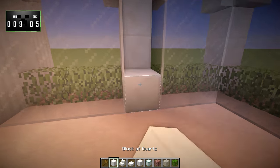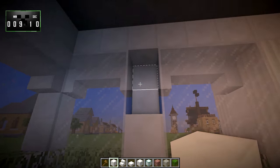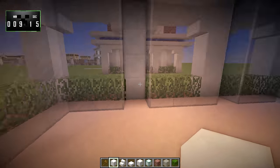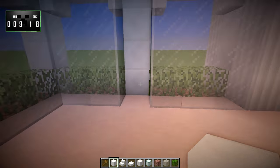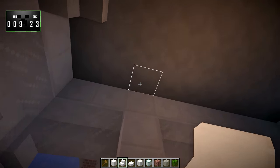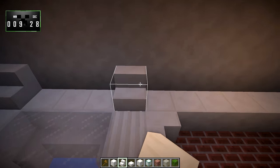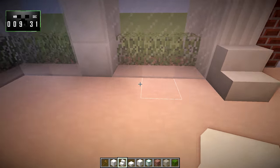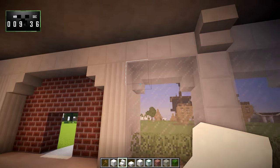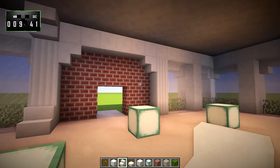These gaps between the windows, I'm going to go ahead and fill those in with regular quartz blocks because they look really, really derp otherwise, and we don't want things to look derp if we can avoid it. There we go. And then where those pillars meet up with the ceiling, I'm going to go ahead and put quartz stairs, but only on this side, because the other side is going to be the jail cells. And that looks all right.